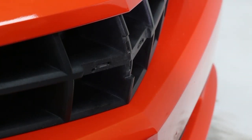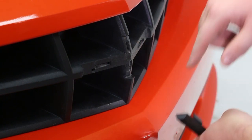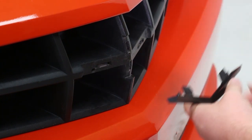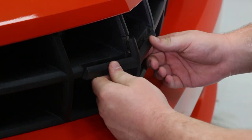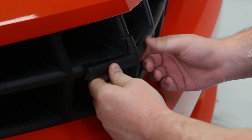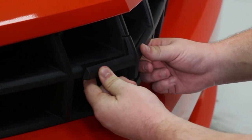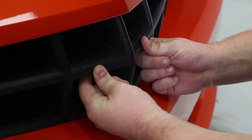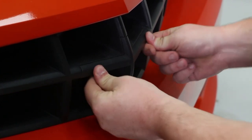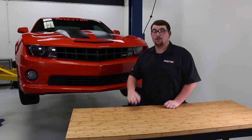As far as the installation of the delete goes, it has two clips and two pins that align with the factory mounting locations. When installing the delete, you just line up the clips and the pins, then push gently but firmly into the factory mounting locations until you hear an audible click that it's clicked into place. And that's all it takes — just a few minutes of your time and you can have this stealthy look for your Camaro.